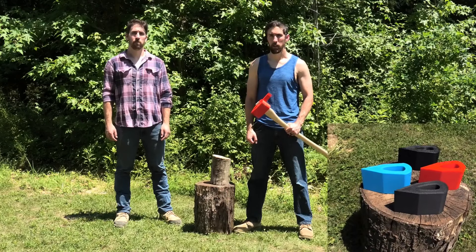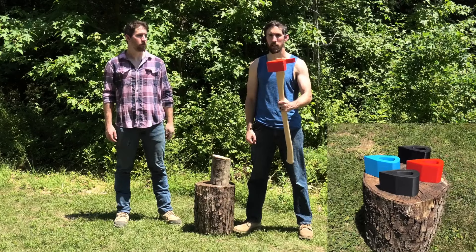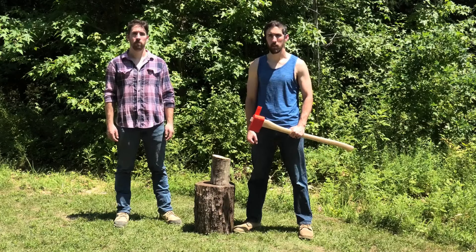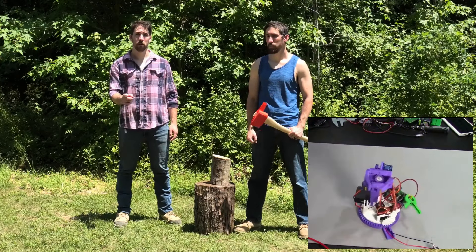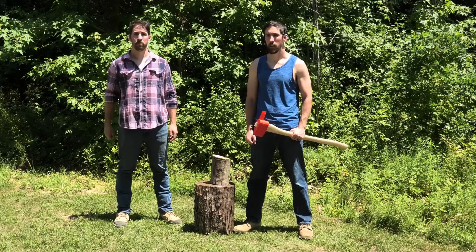Hacker Twins here, and today we're testing out four different Overture filament axe heads to see if they'll split some logs. Comment below for your chance to win a free desk buddy. Remember, you have to be subscribed, so like and subscribe. Let's get started.